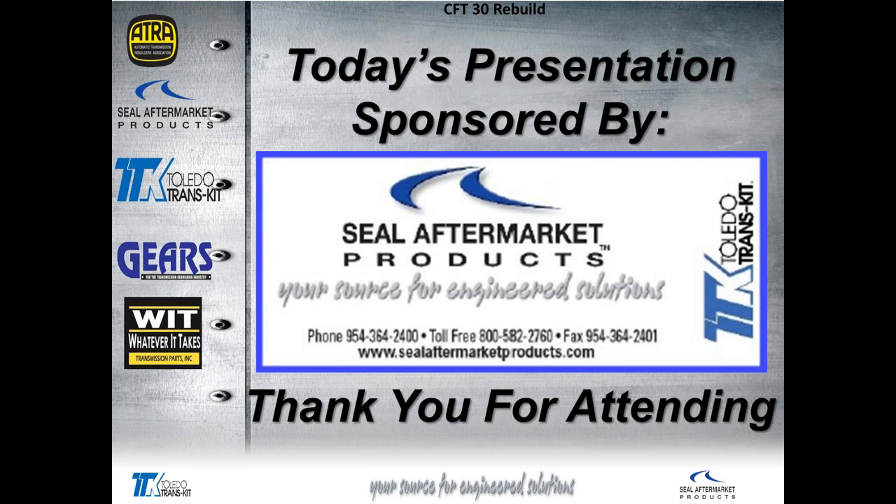I would also like to thank today's title sponsor, SEAL Aftermarket Products, your source for engineered solutions. Thank you all for attending. It looks like we don't have any questions out there.